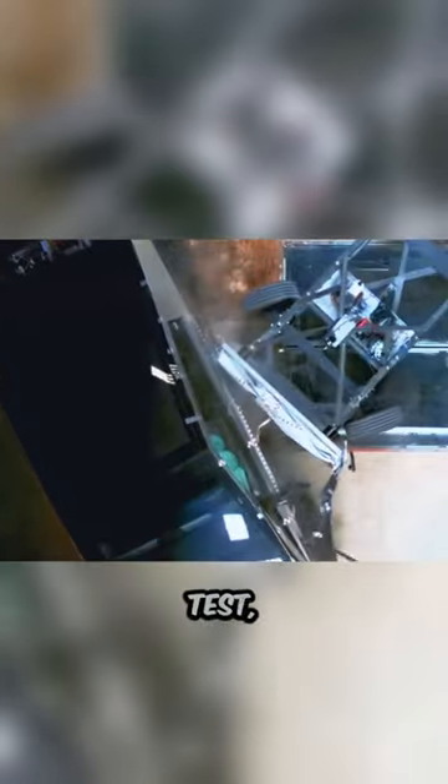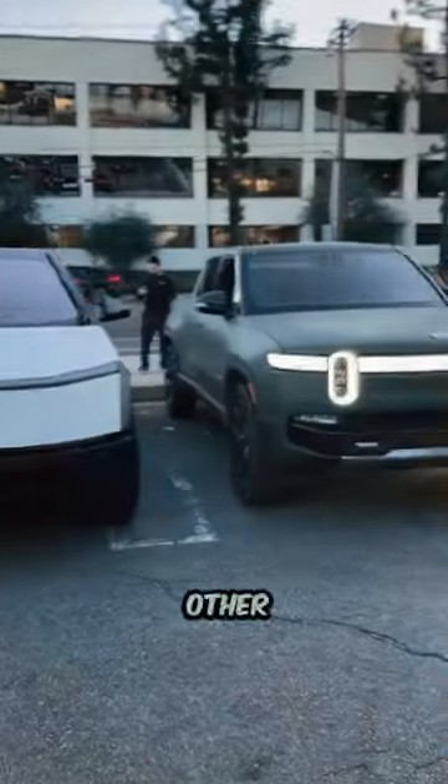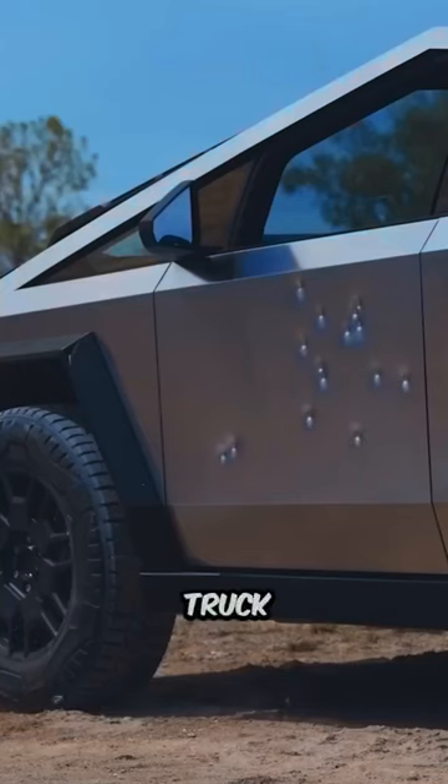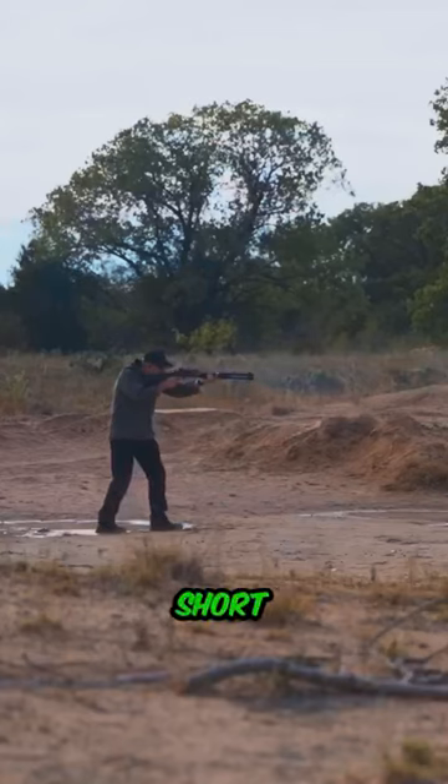And even in side impact tests, the Cybertruck demonstrated remarkable stability compared to all other trucks. Furthermore, when the Cybertruck was subjected to gunfire from a .45 caliber Tommy gun and a No. 4 shotgun, it easily withstood all the bullets.